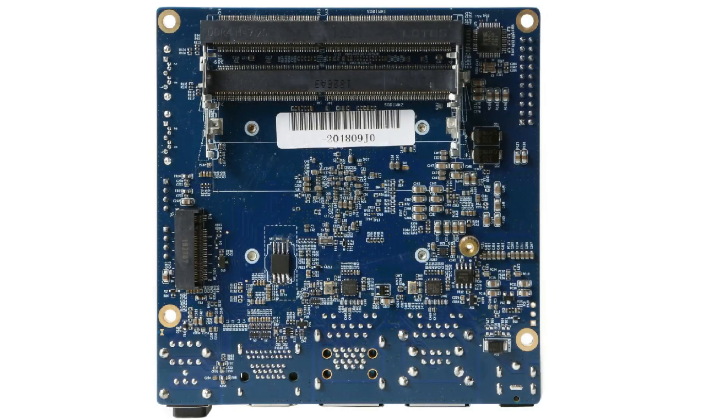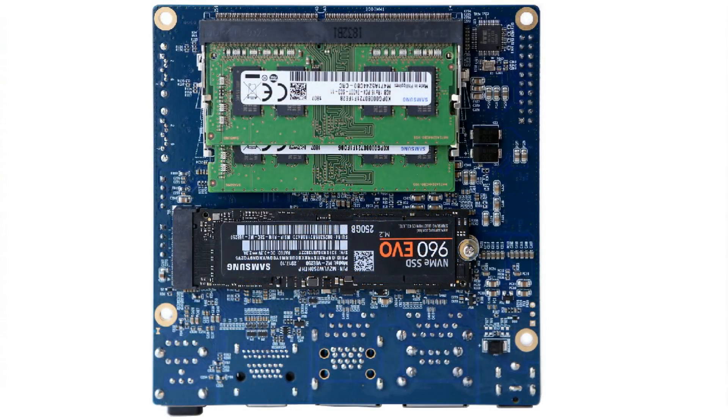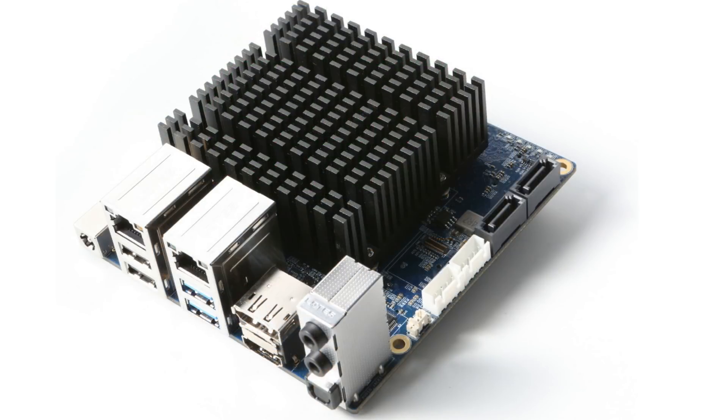The biggest disadvantage for me will be the price. This board will be expensive — the CPU alone costs $100, so the board will be more than $100. I expect it to be between $150 and $200. The other parts besides the CPU don't cost that much, so they can keep it under $200, but this is of course without the RAM.